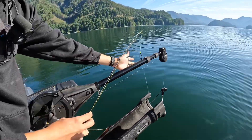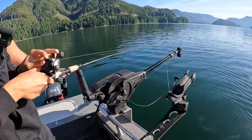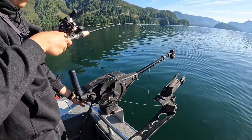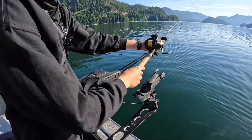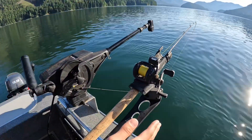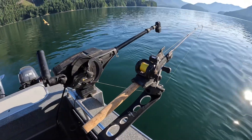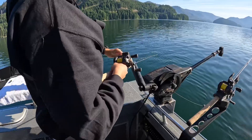I reach down, put this downrigger weight on with this little clip, send this down to about 13 feet, then I'll put this one in this top holder here. It's very important that you keep your bottom rod on the front.